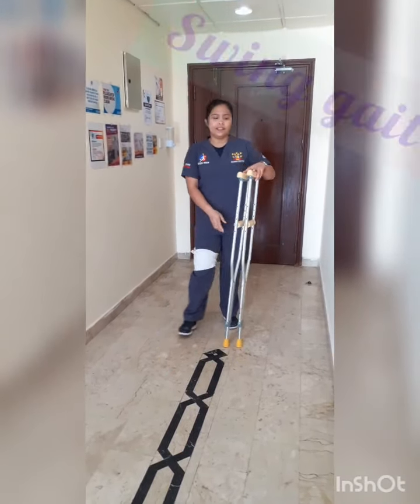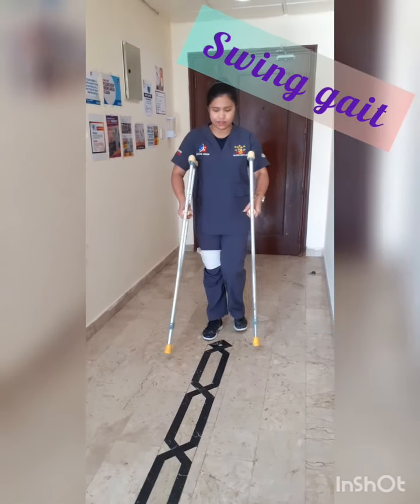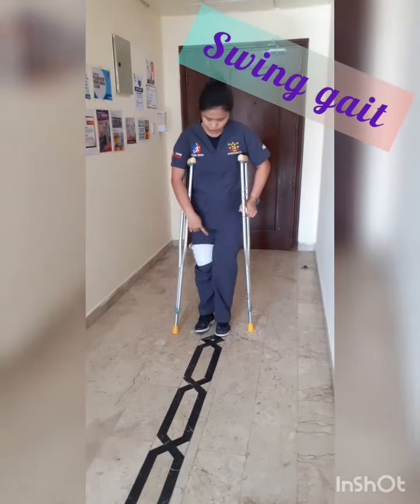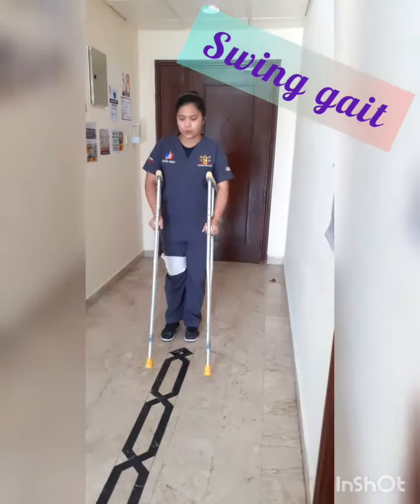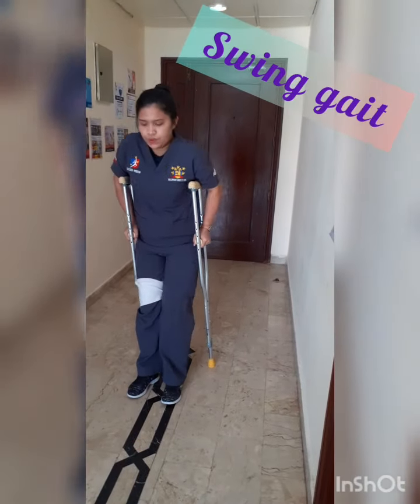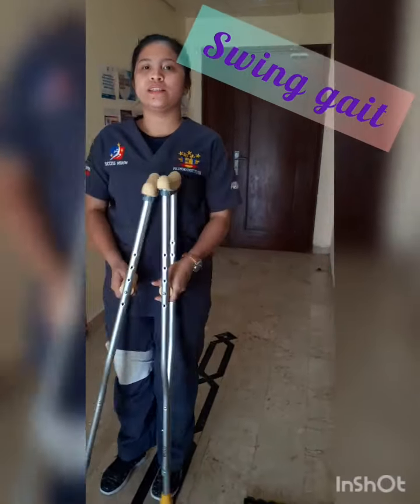The next one is the swing kick. You will move together — the 2 legs and this one together also: 1, 2, 1, 2. This is the swing kick.